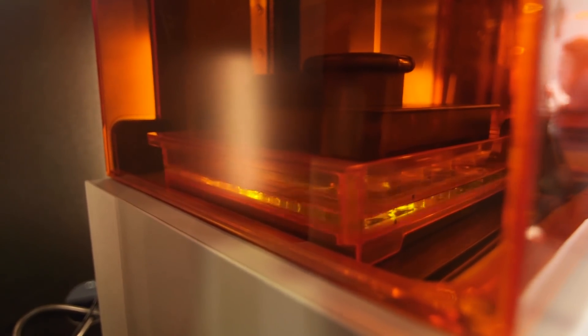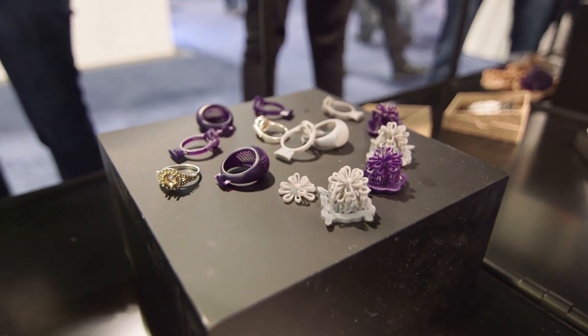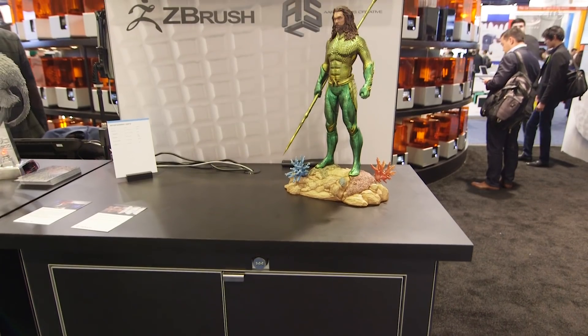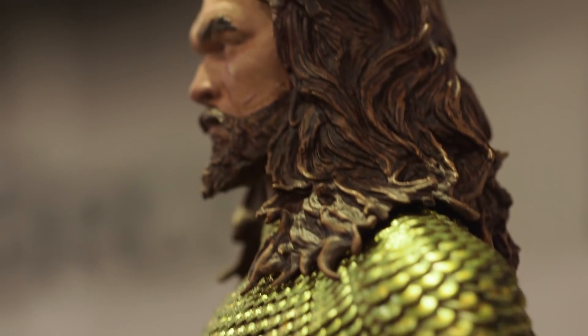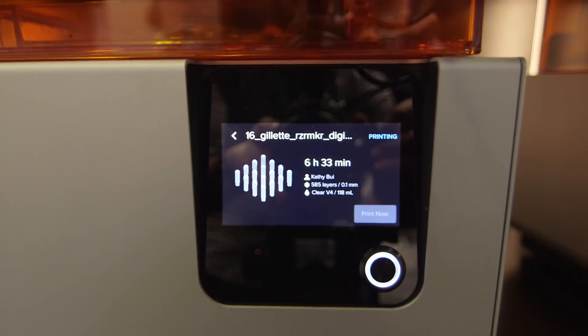Those aren't the only applications for Formlabs technology. If you're a jewelry designer, you can make a 3D printed wax cast that you can then make a ring from. The technology was also used to show off a final concept design for Jason Momoa's Aquaman gold suit. And if you're using Gillette's Razor Maker — the online customize-your-own razor handle — you're actually getting that from a Formlabs 3D printer. I've got one of these here. It's pretty cool.